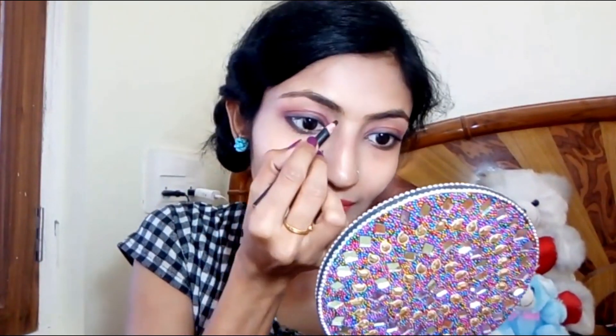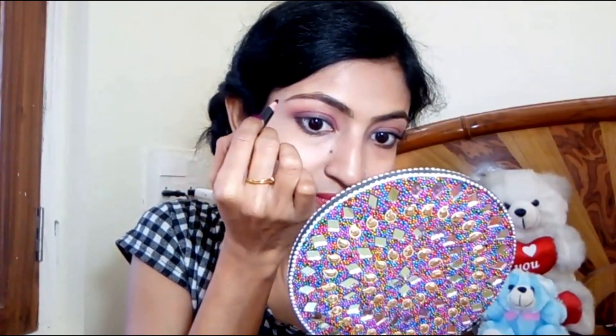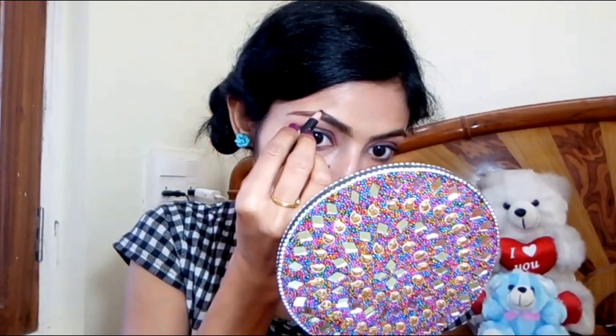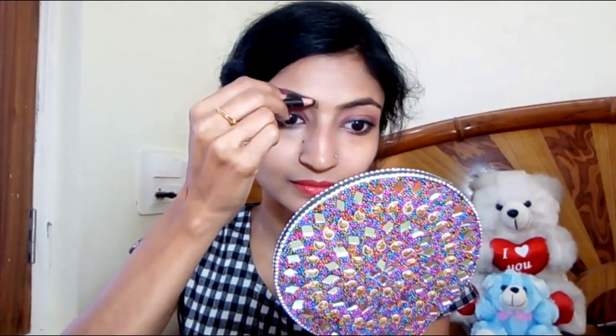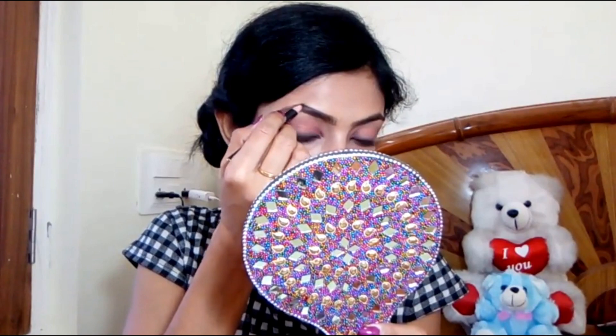First, we will apply the shape. We will apply the shape of the eyebrow hairs following the natural hair growth direction. I have drawn an outline like this in my eyebrow. Now I will fill in the upward direction, moving my strokes in the same direction as the hair growth.